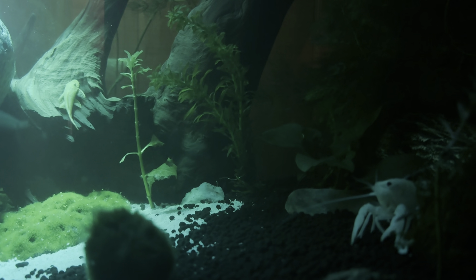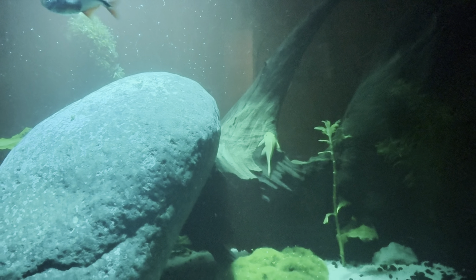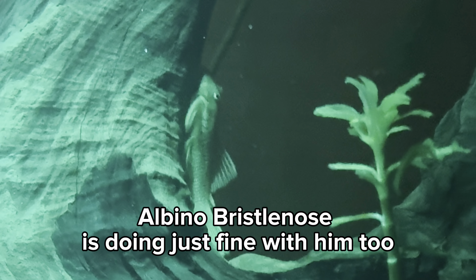Number two: tank mates. You want to make sure that you have very fast tank mates. He will try to sneak up and get them. As long as they're fast, it should be fine. It is always a risk though, because he is a predator and he will try to eat your fish.